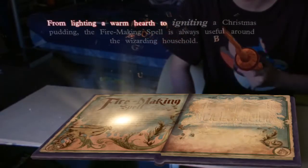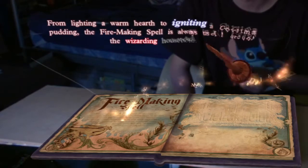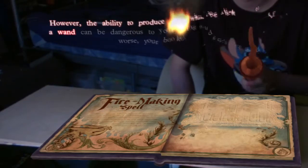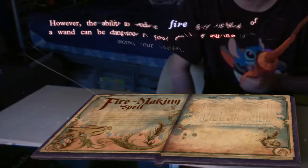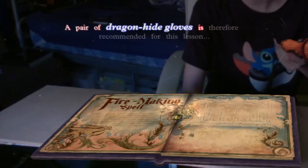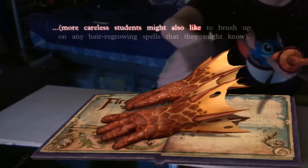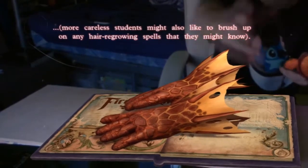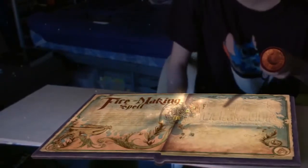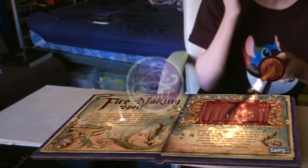From lighting a warm hearth to igniting a Christmas pudding, the fire-making spell is always useful around the wizarding household. However, the ability to produce fire with the flick of a wand can be dangerous to your fellow students, and worse, your books. Not the books! A pair of dragonhide gloves is therefore recommended for this lesson. More careless students might also like to brush up on any hairy growing spells that they might know. Miranda Goshawk has left us a short story about the spell — pull up the glowing words to hear it.